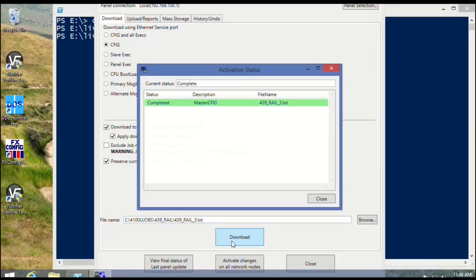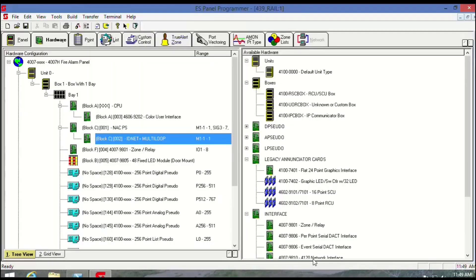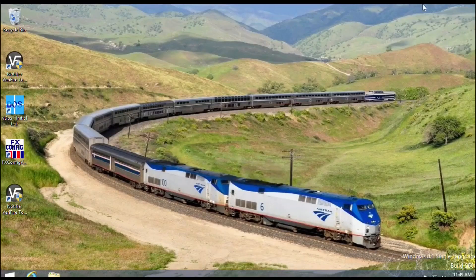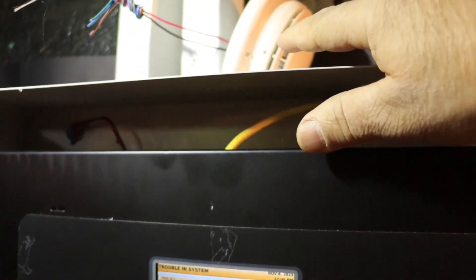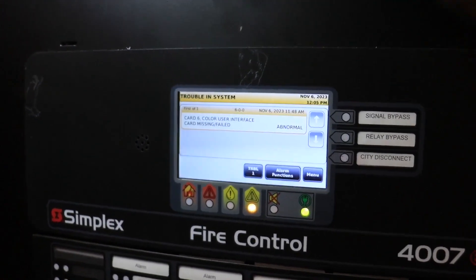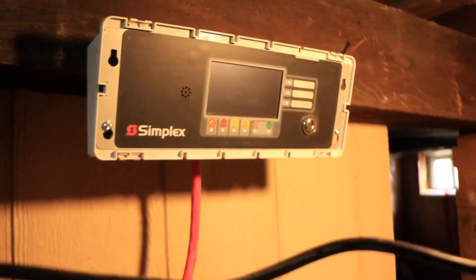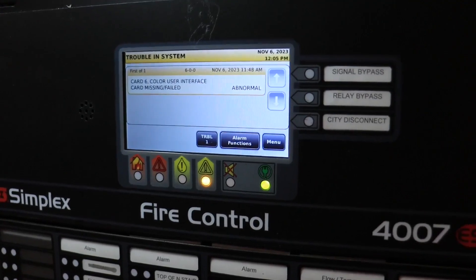We're going to start to close things down now — close the programmer and exit the PowerShell. I'm getting excited because I got my smoke detector working and I'm down to one trouble, and that's the enunciator. So I'm going to hook it up temporarily — it's address 6. And that is address 6. Hooking it up temporarily to see if I can clear the panel.